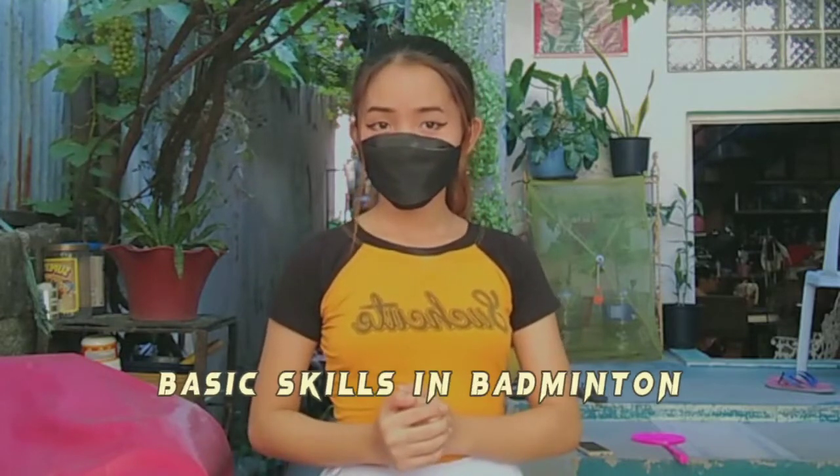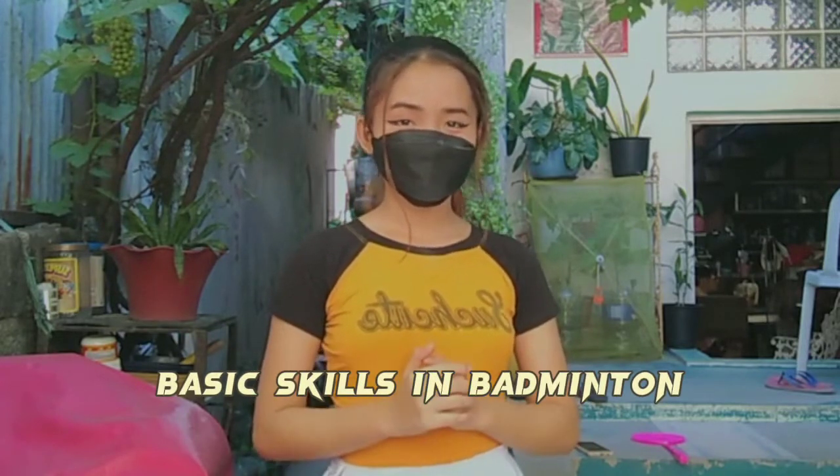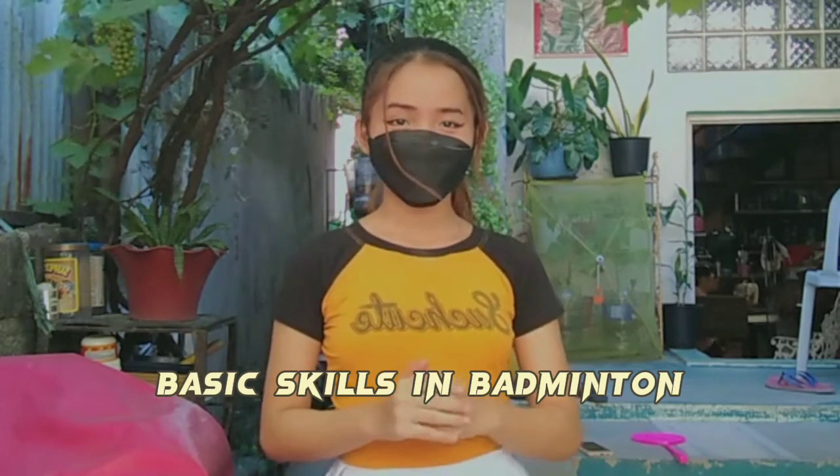Hi guys, it's Yahaira and for today's video, I am going to do the MAPE, which is the proper way of executing the different skills in badminton. And in this video, I am going to show some warm-up as well. So let's go and I hope you enjoy this video.